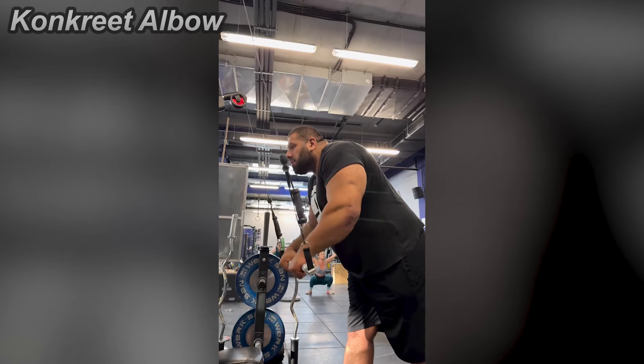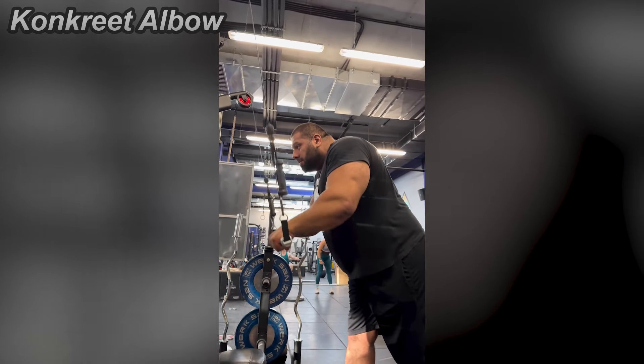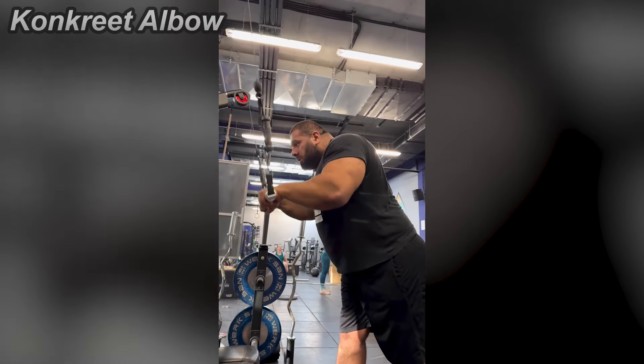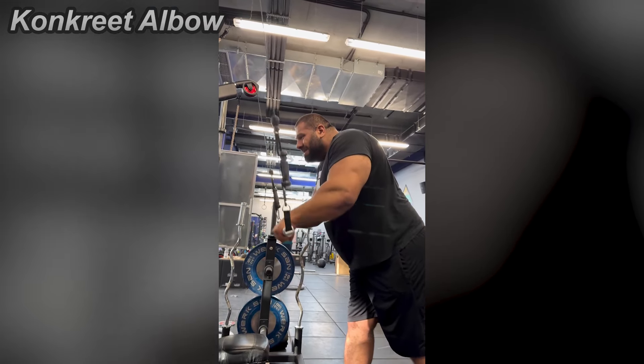Hello guys, welcome back to Concrete Elbow. Levon just posted a video of him doing a tricep exercise. I don't know what is the difference between a tricep pulldown and a tricep pushdown, so I'm just gonna say this is a tricep pressdown instead because it's an arm wrestling movement.